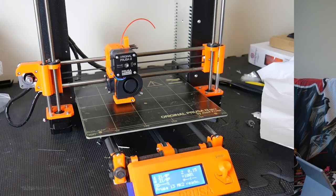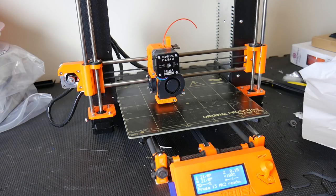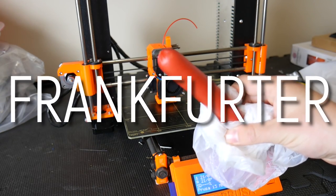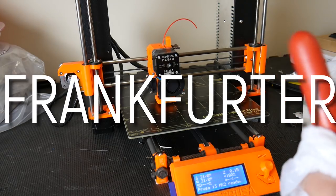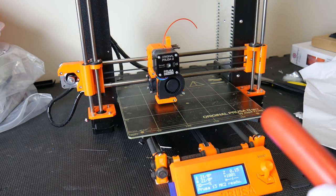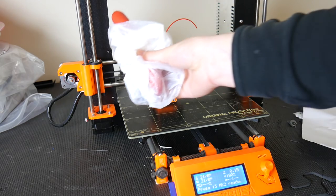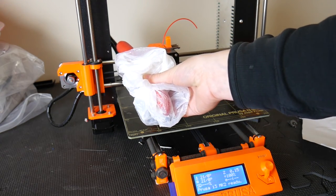This is kind of dangerous because curious fingers could get in the way of this movement and, depending on the design and power of the movement axis, could cause some serious pinch point injuries. To demonstrate the danger of pinch points, I have this frankfurter which is going to stand in for a finger — and this is the Prusa Mk2 running in higher power mode. Some printers do have detection when there's a collision, but most 3D printers do not. So let's see what happens when I stick a finger into a pinch point.